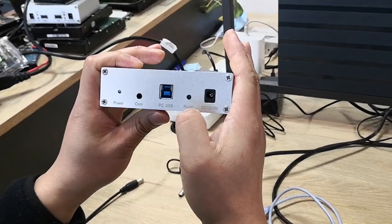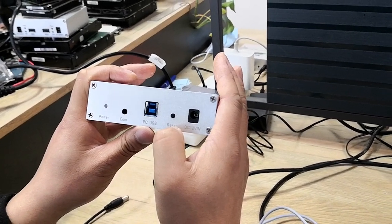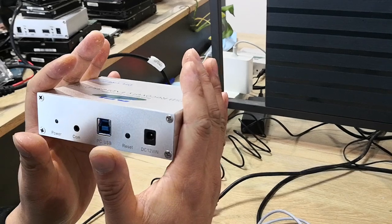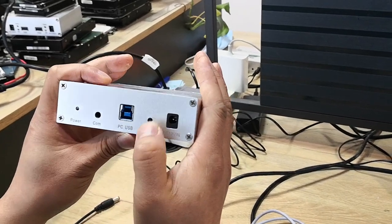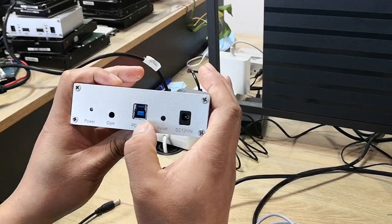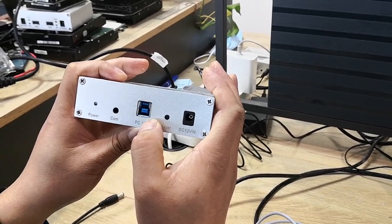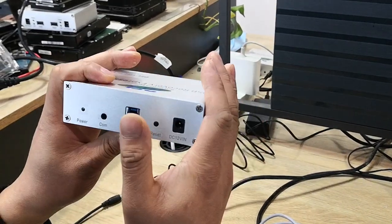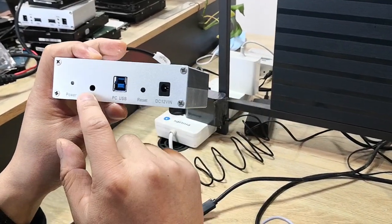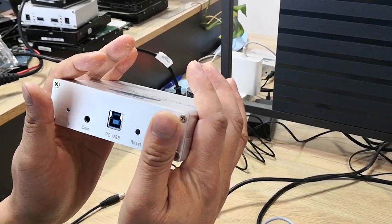And this is one hardware reset button to fix some logical errors. Sometimes if the hardware is not detected in the computer, users can try to press the hardware reset button here to fix the issue. This is the USB 3.0 port, used to connect this hardware to the computer by USB cable. And this is the CAMP cable, which is often used for Seagate or some Toshiba drives.